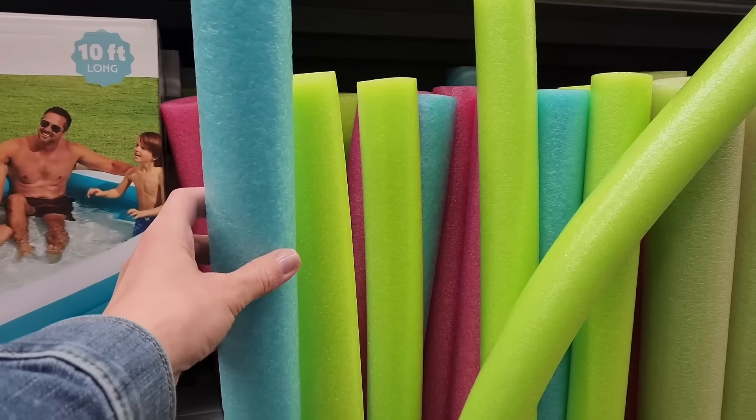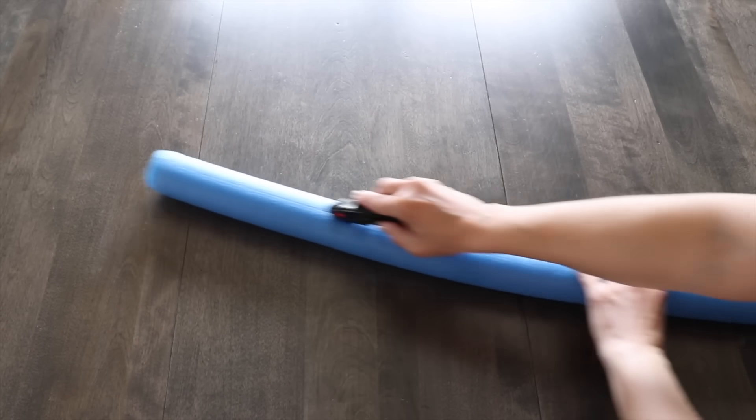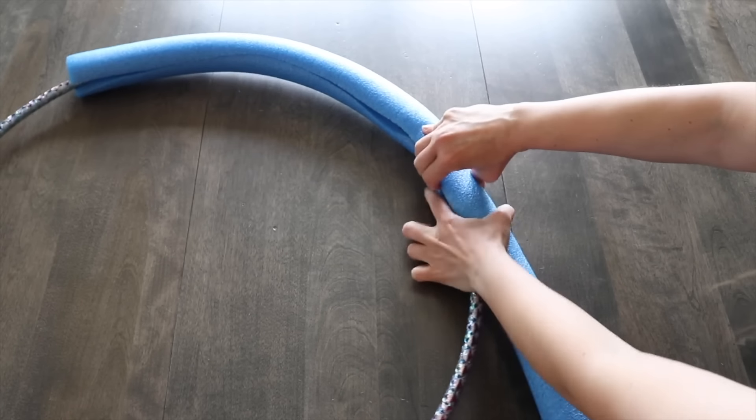Grab a pool noodle and a hula hoop for this front porch decoration. I'm going to use a utility knife to slice the pool noodle vertically. This is going to allow me to open up the pool noodle and slip it around the hula hoop.